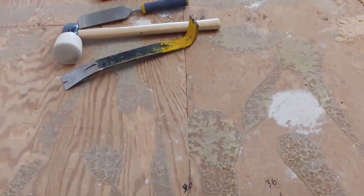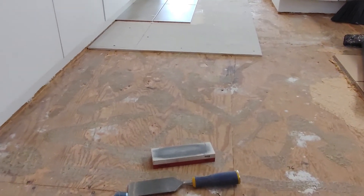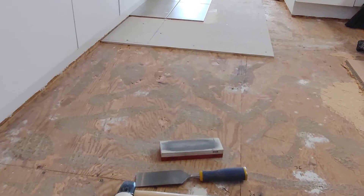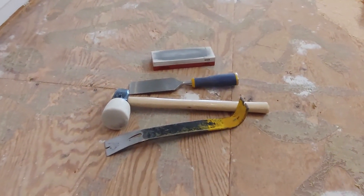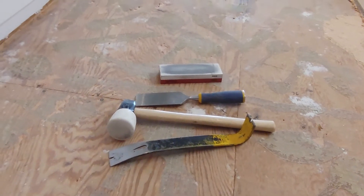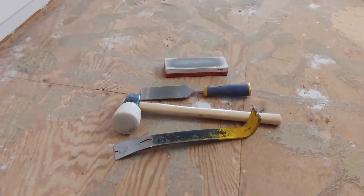I'm going to be running four-tenths of an inch thick backer board, so any imperfections in the subfloor will be taken up by that stiff backer board. So anyway, that's kind of my definitive view on the problem of removing glued-down particle board from the subfloor.